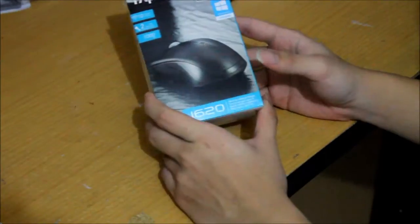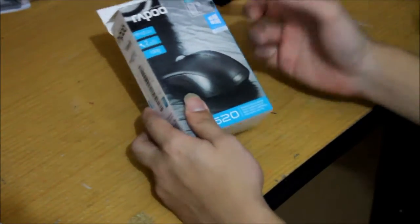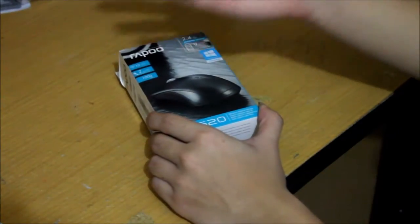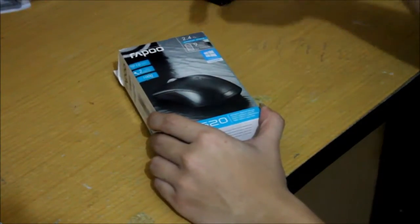I will give you the link below if I find it on Amazon. Since I purchased this particular mouse at my local store, I'll provide the link below if I find it.